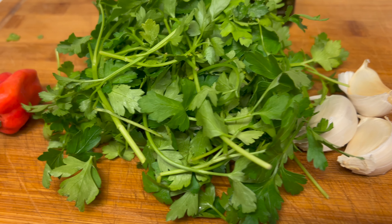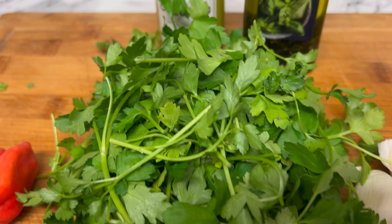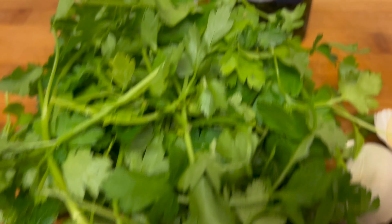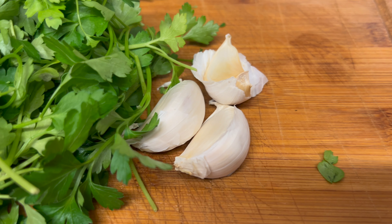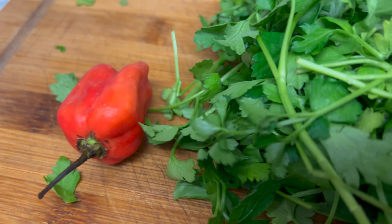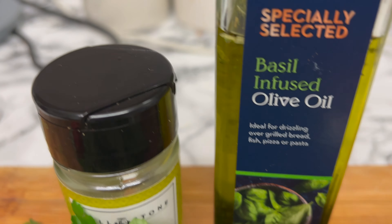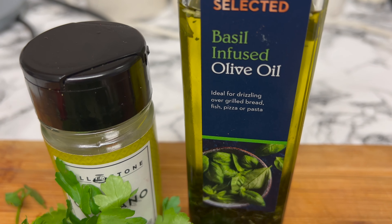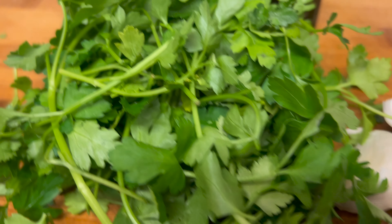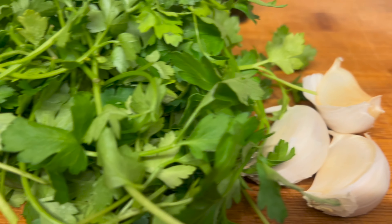This is the ingredients for our homemade chimichurri sauce that's going to go with the potatoes. We've got some parsley, some garlic cloves, a red scotch bonnet — they say use a red chili but we're using a scotch bonnet. We're working with oregano, olive oil — a basil-infused one — and we're going to add some salt as well. You're supposed to add some red wine vinegar but we haven't got that.